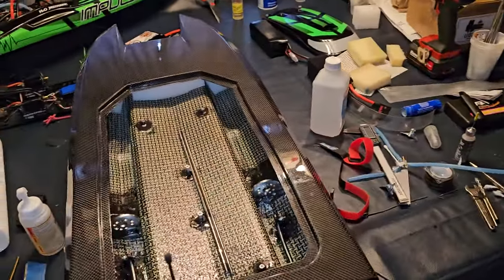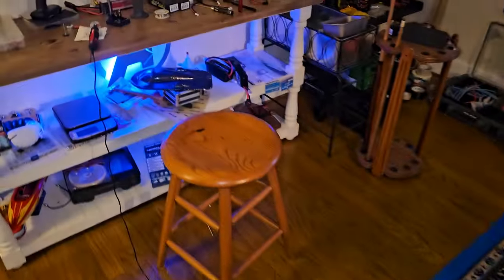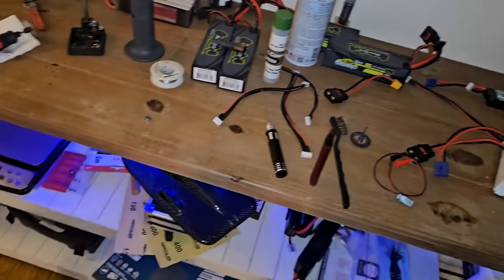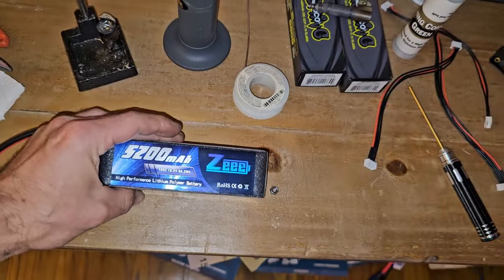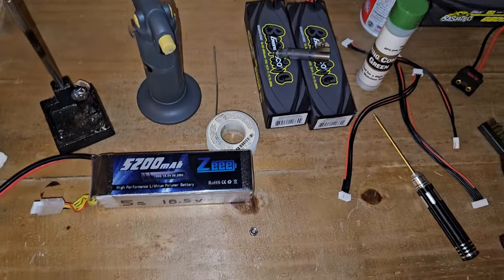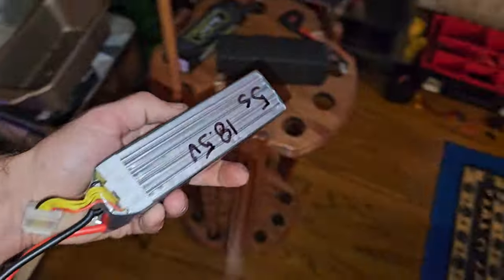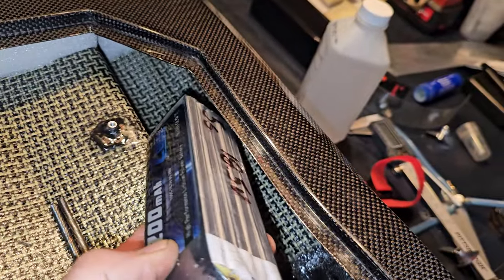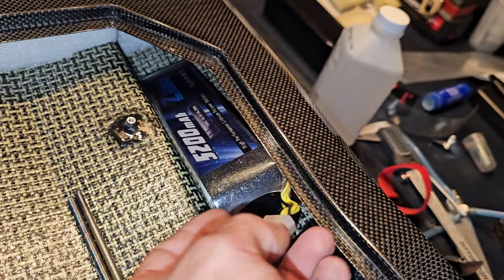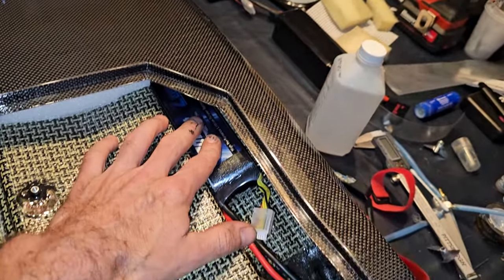We'll run the 6500s and then the 11,300s. As far as the Cheetah goes, we already got 77 miles an hour on the little 4400 milliamp 6S packs. Prior to being sent those free Success batteries, I had ordered these — they're 5S packs I got on eBay — because I wanted to run that boat on twin 5S packs. I did the dimensions and wanted to make sure whatever I ran would fit down in the sponson gully.